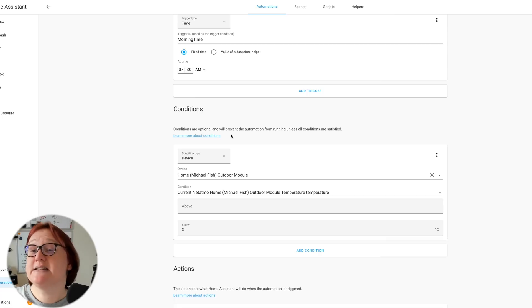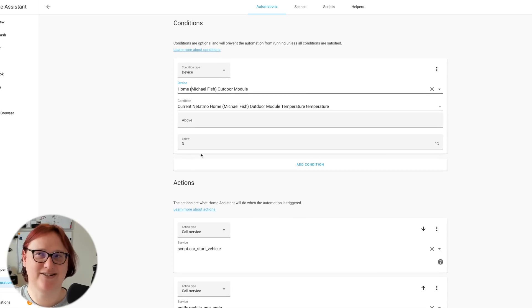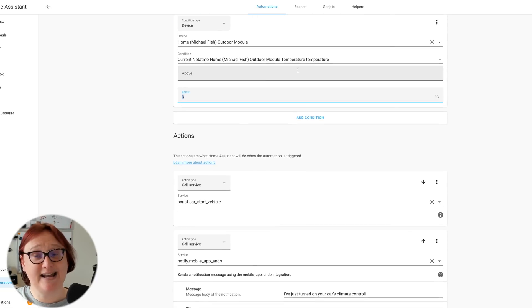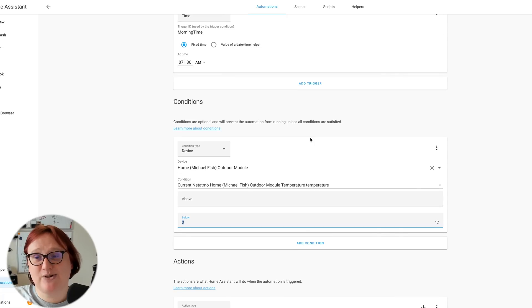Below the trigger we have conditions. If the trigger is what starts the ball rolling, conditions are like a special final check to make sure that all the things you want are actually going to happen before the automation will run. In my case I'm using 'Michael Fish' — the family name for our Netatmo weather station, because Michael Fish is a weatherman — to examine the outside temperature. Since there's no need to defrost the car if the temperature is above freezing, I'm doing a temperature check, asking the computer to see if the outside temperature is below 3 degrees Celsius. If it is, the automation runs. If it isn't, the automation will just stop and the car does nothing.